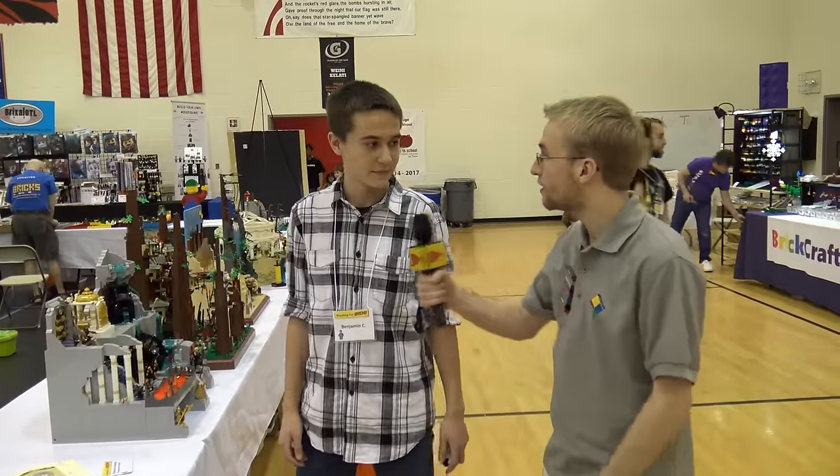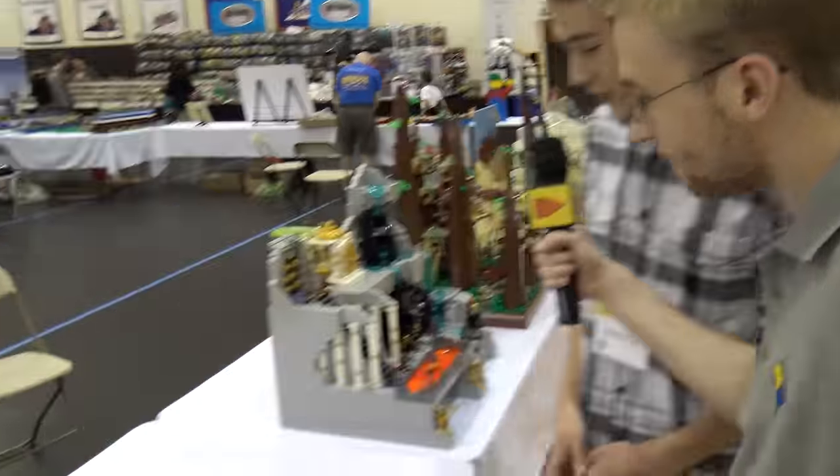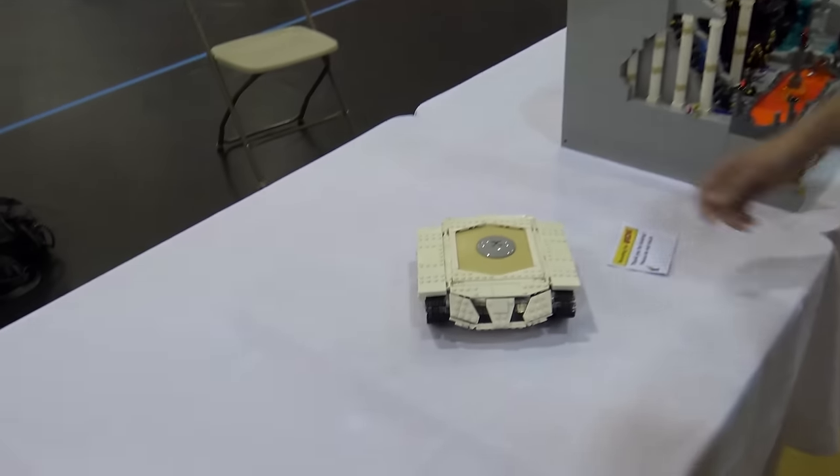Hello, I'm John Matz and this is Benjamin. This is your MOC? Yes. So this is a remote-controlled tank.